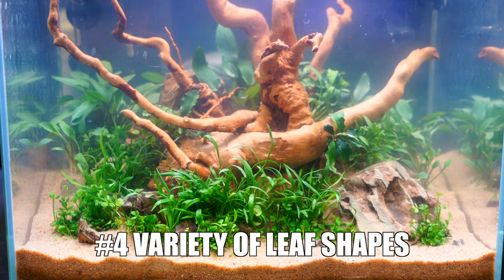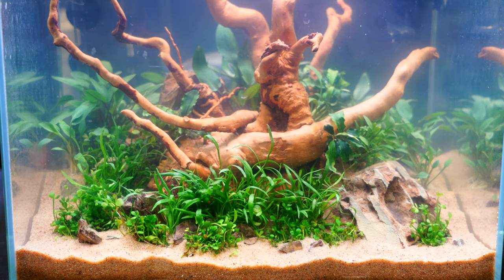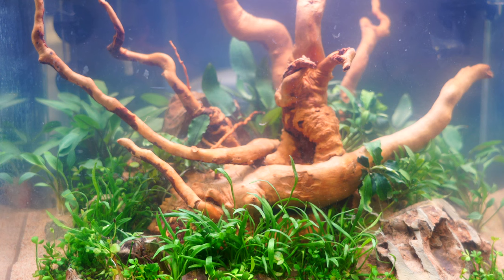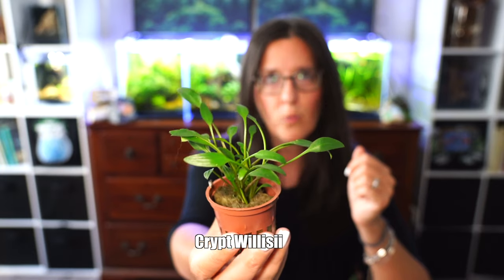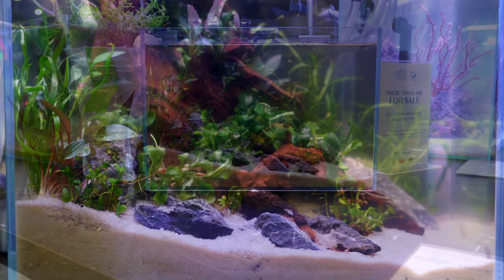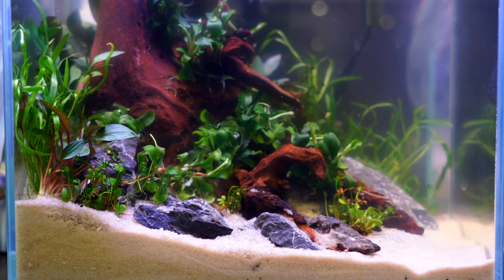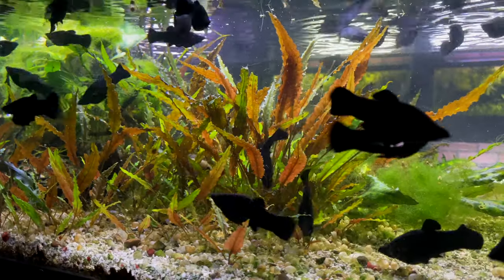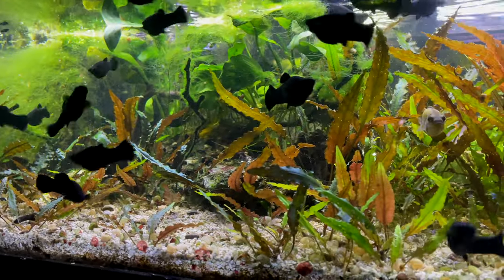Number four: Crypts come in a wide variety of leaf shapes, so you can have multiple different kinds of Crypts even in the same tank and you might not know it. They range from very long, skinny, small leaves like Crypt lutea or Crypt parva — some of the smallest Crypts out there — and then you have something with a shorter but wider leaf, like one of my favorites, the Crypt beckettii. And then there's the Crypt wenttii, however you want to call it, which has a very long, narrow but larger and crinkly leaf. It's really awesome that Crypts offer so many different leaf shapes.